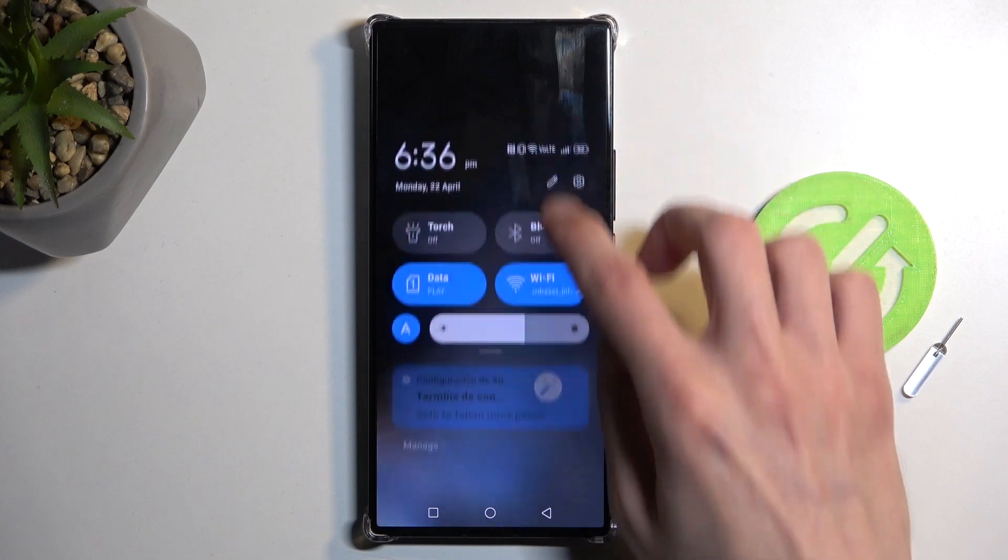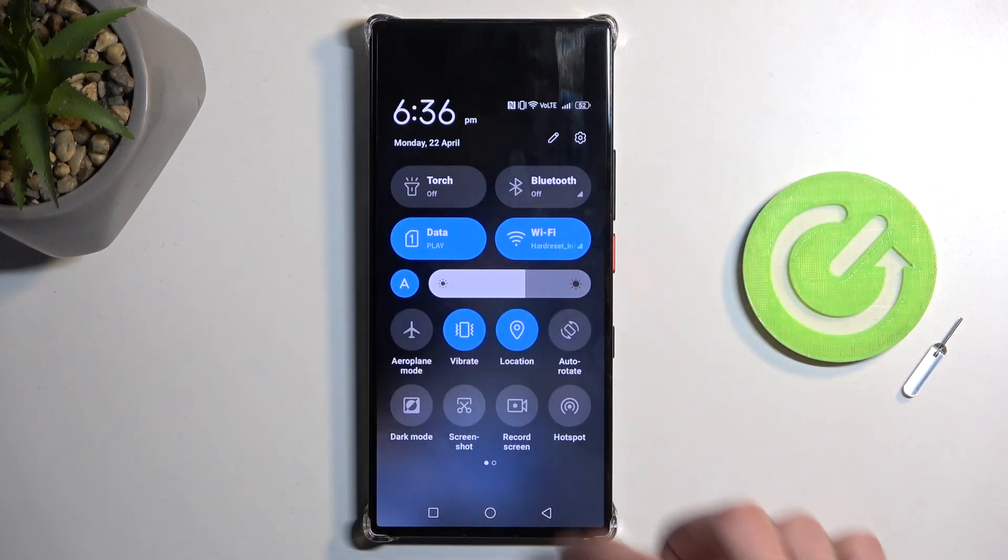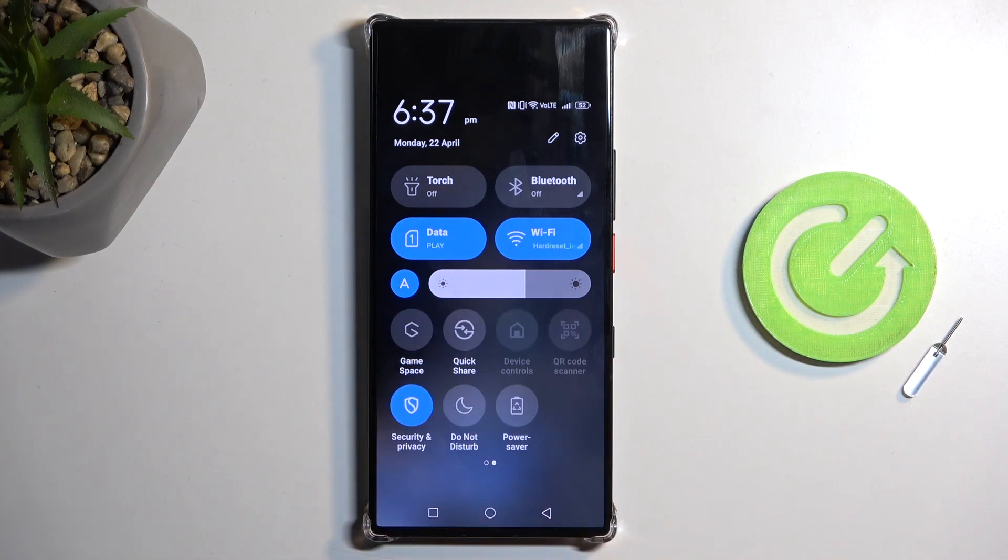To get started, all you need to do is swipe down from the top of your screen to pull down your notifications, and then do that once more to extend the list of visible toggles. On one of the pages you should have a hotspot toggle visible, like this one. For me it's on the first page, but you might need to swipe to the left and see if it's on the second page if you can't see it here.